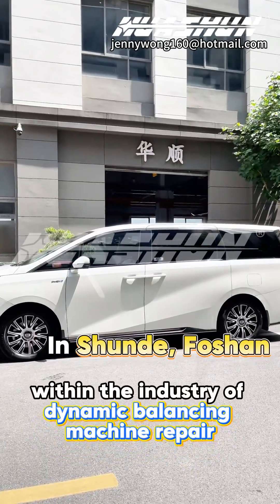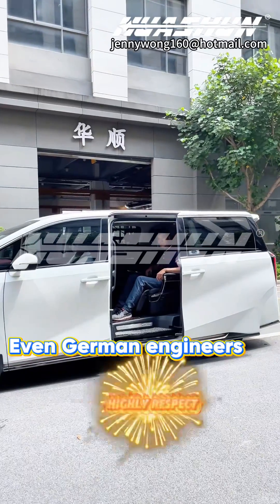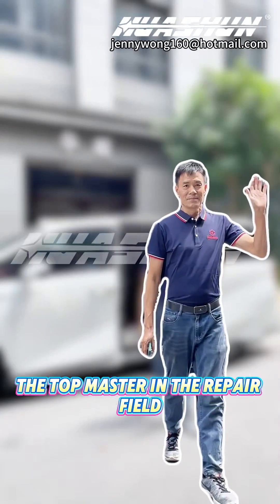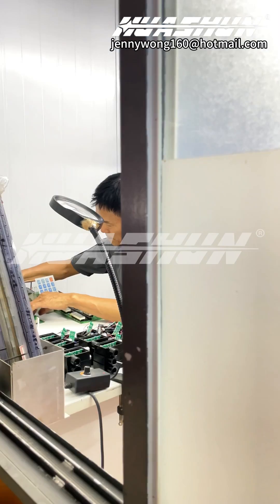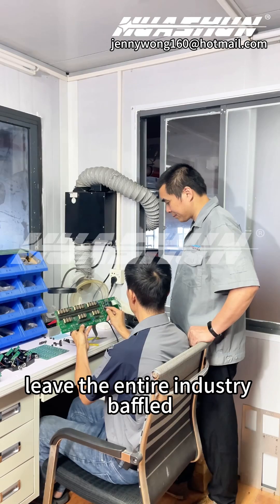In the industry of dynamic balancing machine repair, there is a person even German engineers highly respect. He is known as the top master in the repair field. They call him the odd guy because his repair methods leave the entire industry baffled.